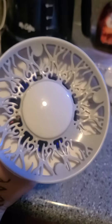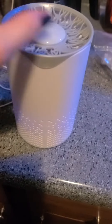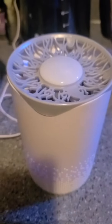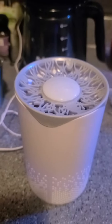It's got this really cool purple light down in the bottom, and it produces a little bit of a fan up top. It smells really, really fresh — not scented or anything, but just the air coming out of it smells super fresh.